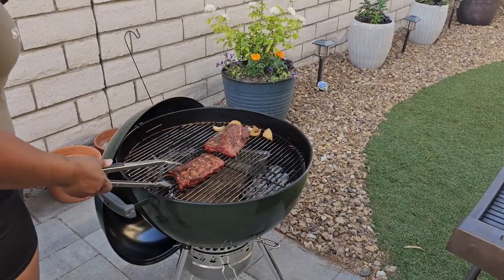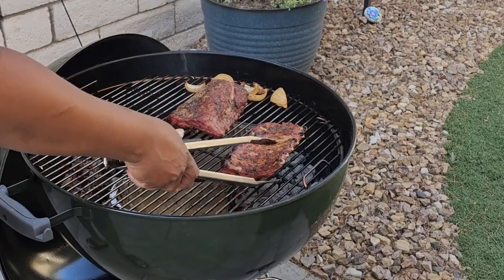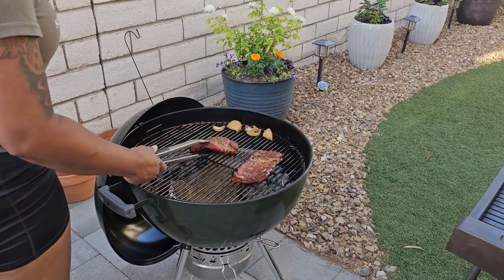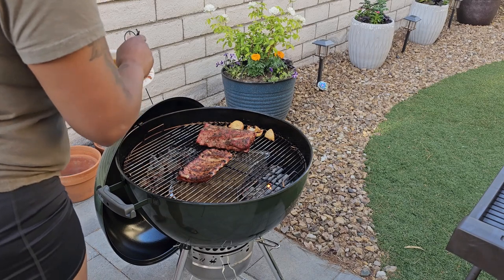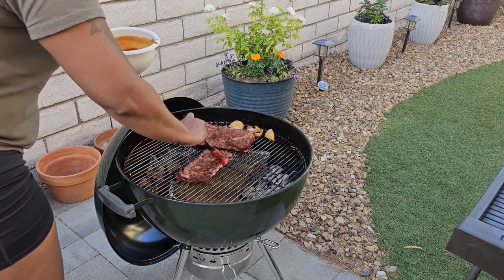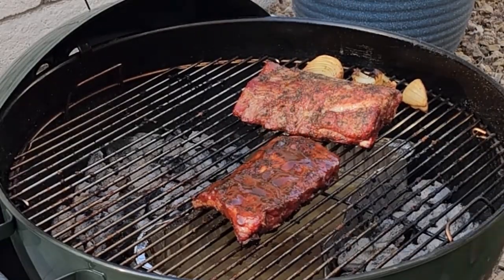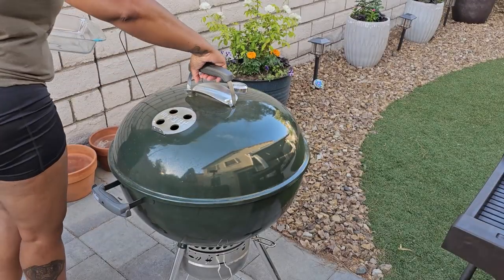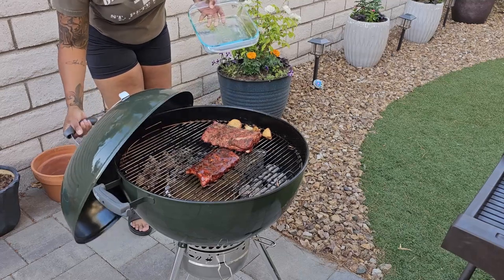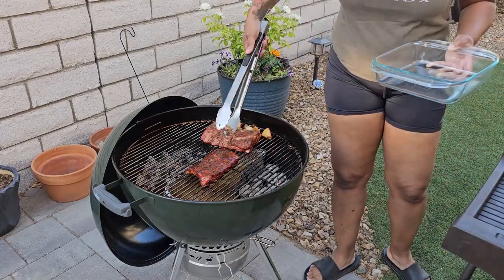Since my smaller rack of ribs is done I'll move it over to direct grilling over the coals just to get some nice grill marks — I'll only leave them there for a few minutes because I don't want them to burn. Once I've got good grill marks I'm going to baste the smaller rack with some barbecue sauce, flipping it over so both sides get covered. I place the grill cover on for about five minutes to let the barbecue sauce caramelize, getting the sauce nice and sticky so it clings to the ribs.